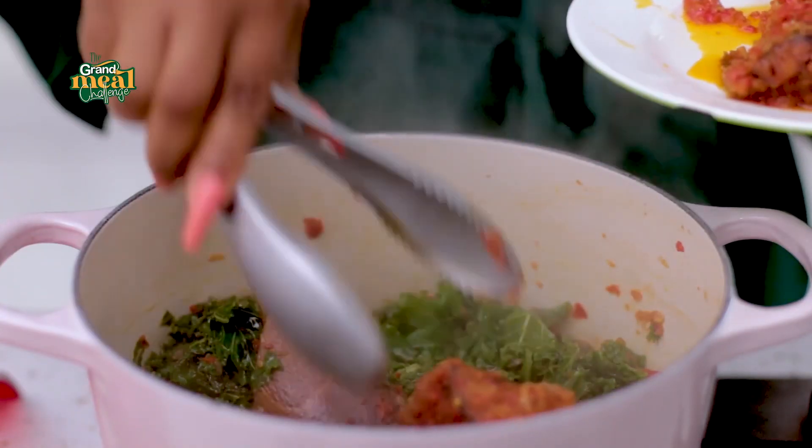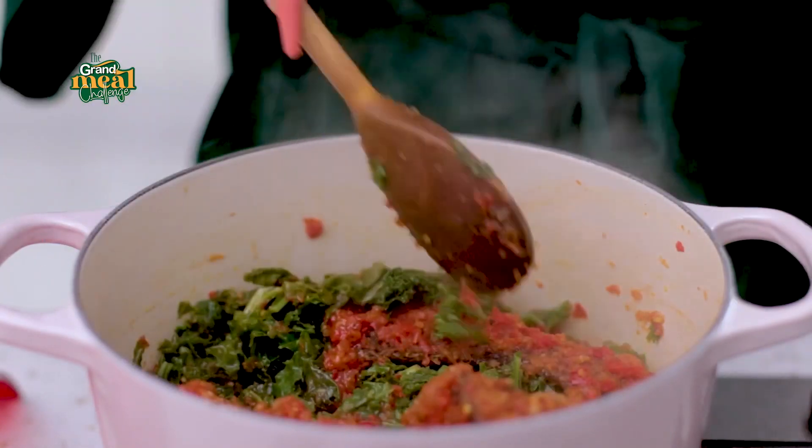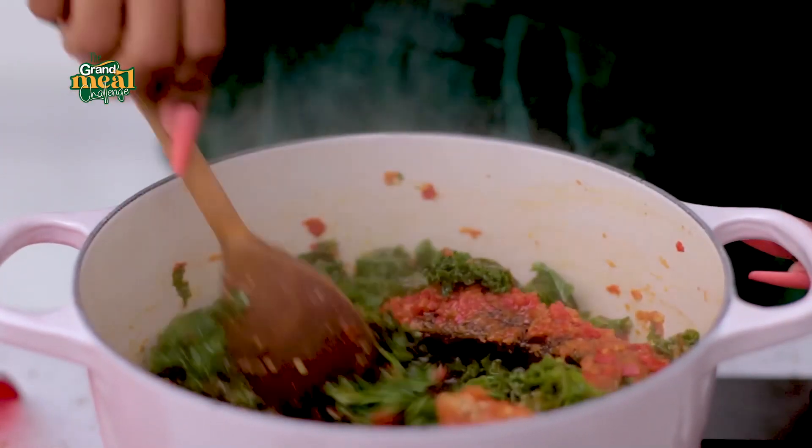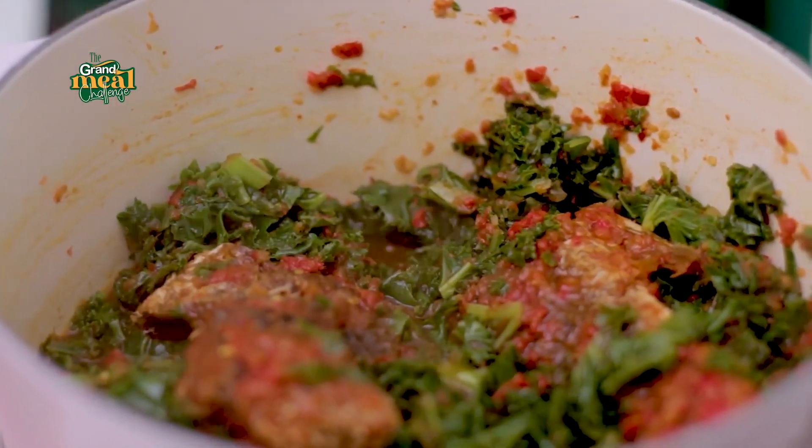I'm going to add my fish back into the mix now. And this is how to make a healthy kale stew with my Grand Pure Soya Oil.